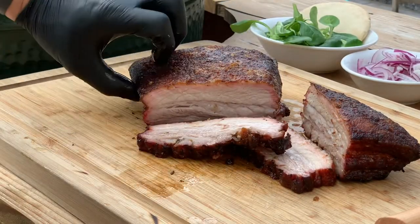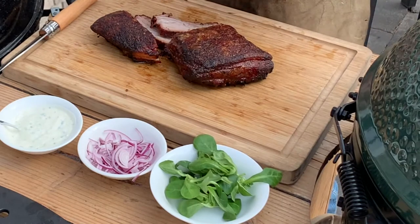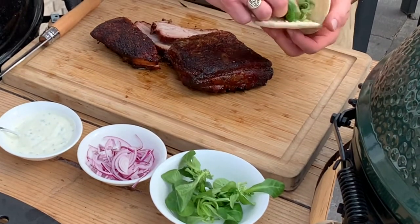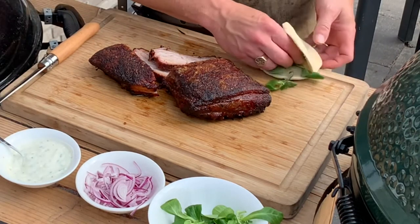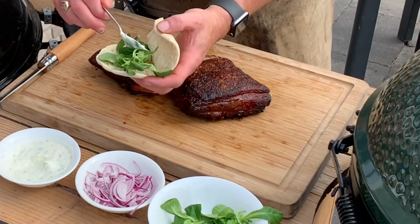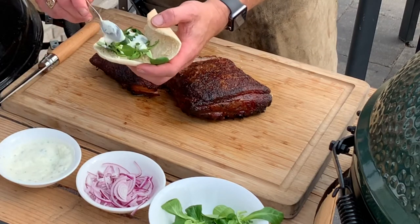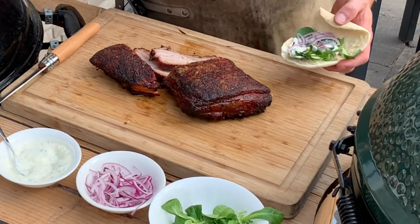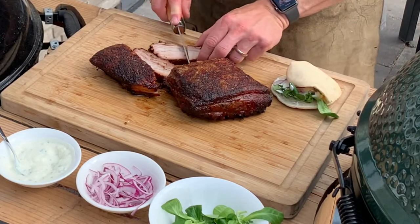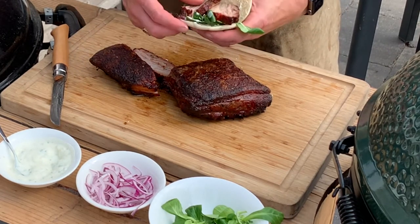The next step is to make our Greek pita bread sandwich. We have freshly baked pita bread. I'm going to put a little bit of lettuce in there, then some homemade garlic sauce — this is Greek yogurt, my wife makes this, it's a killer sauce. It's got apple cider vinegar, chives, salt and pepper. Then we put in some red onions and last but not least that beautiful slice of pork belly. And we end up with this sandwich.